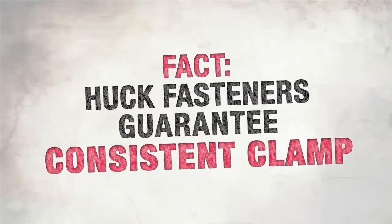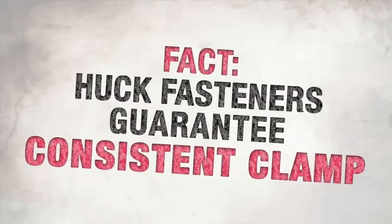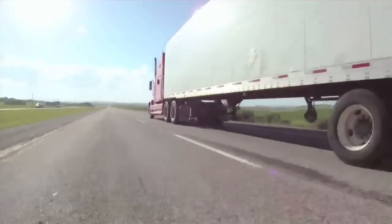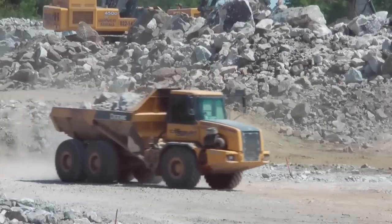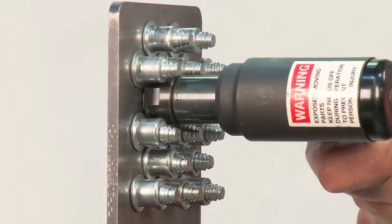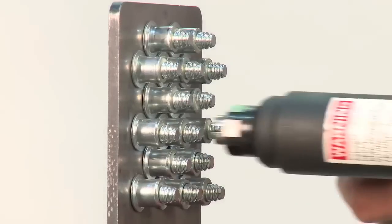Fact: Huck fasteners guarantee consistent clamp, installation after installation. Whether it be agricultural equipment, a truck or trailer, an oil rig out in the field, mining equipment, or shaker screens — you can feel confident that when you're using a Huck fastener, you know you're getting the clamp results and the vibration resistance you expect from a fastener.